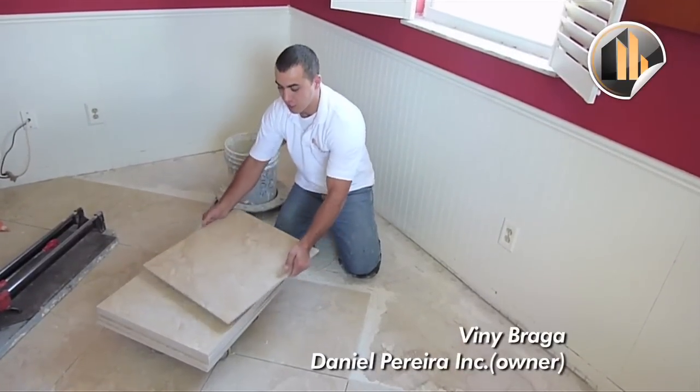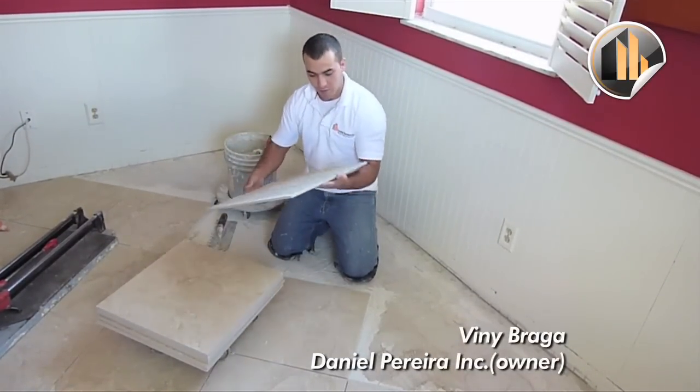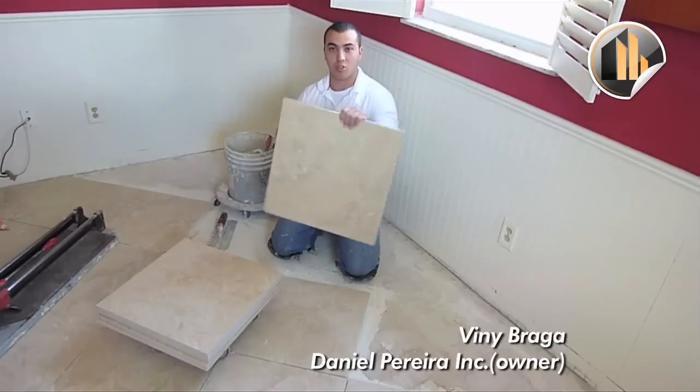We're going to start a 20x20 porcelain. We have different things on tiles — every time we're going to start a different tile.